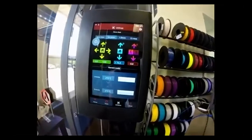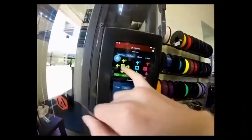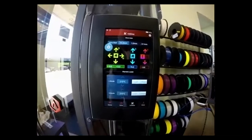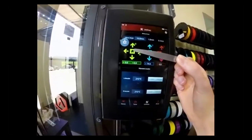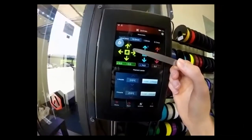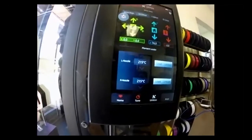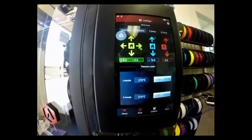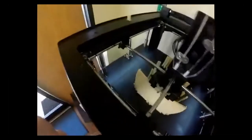Now that the filament is loaded, make sure none of the clips are in the way. Click the Home button for X and Y — it's going to move to zero-zero, probably the front left corner. Then after that we'll tell it to go to zero Z. Let's do X and Y first. It'll end up in a position right there in the front.